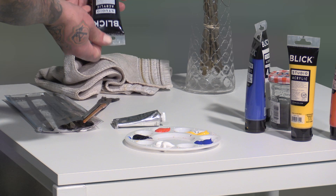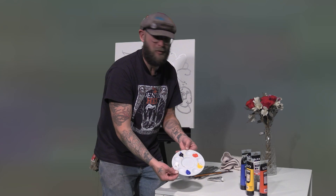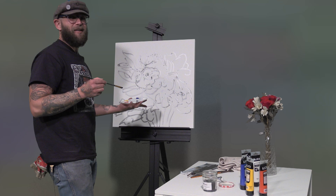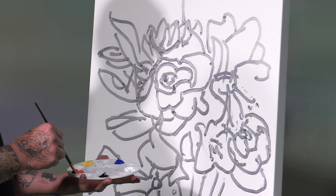Usually how I do it is I layer my colors. I'm going to start with some red and get the roses wherever they are.